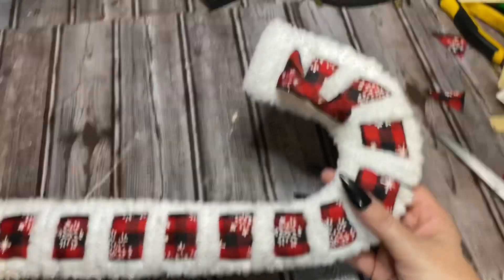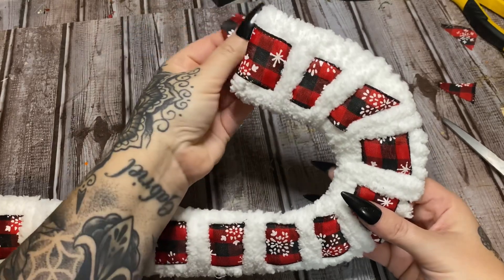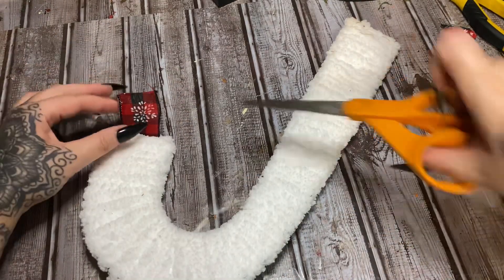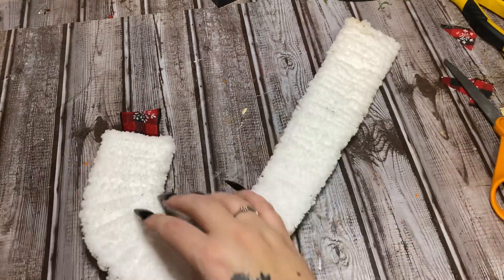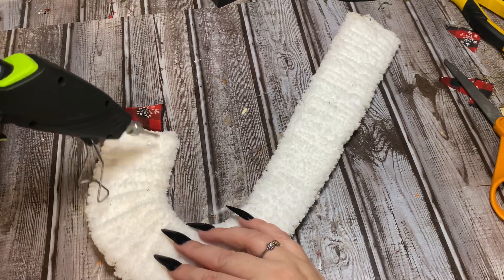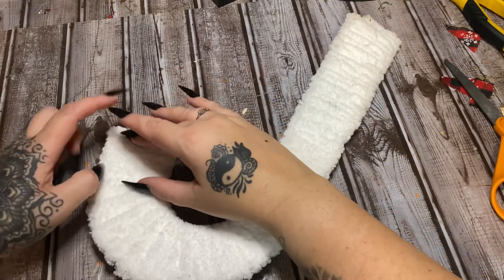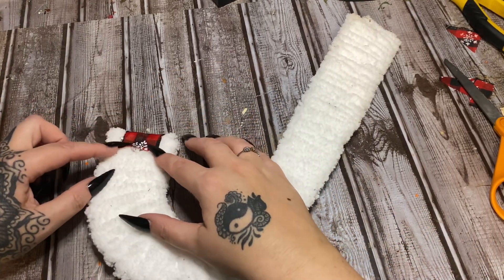Alright, let's move this down — we are all the way at the end here. Now I'm just going to take this and tuck it around the back. Let's trim this so that it looks a little bit neater. I don't care if that ribbon is sticking out on the end. We're just going to fold this over and hold it in place.